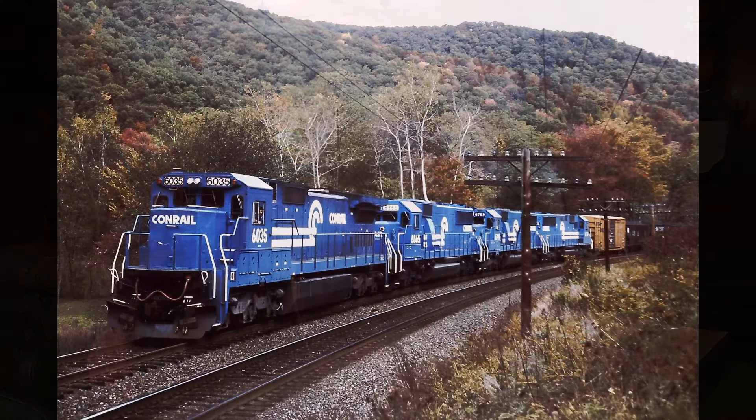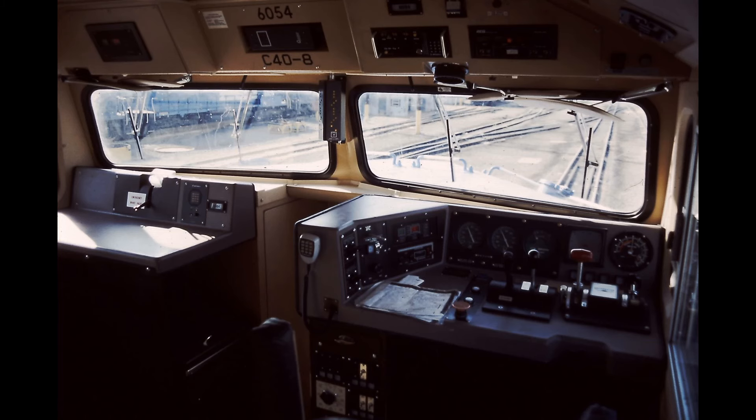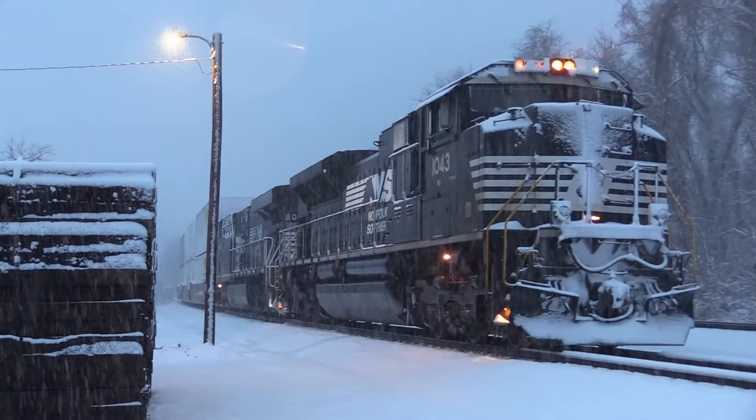I've used these for two decades now. On the railroad, when you're sitting on a train for 12, 14, up to 18 hours in the middle of nowhere waiting for a van to come pick you up, a good cup of hot coffee is an absolute necessity.